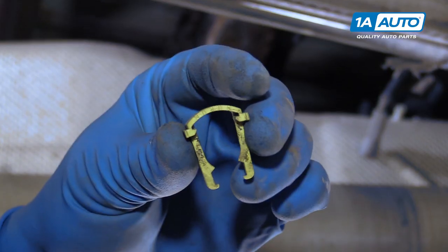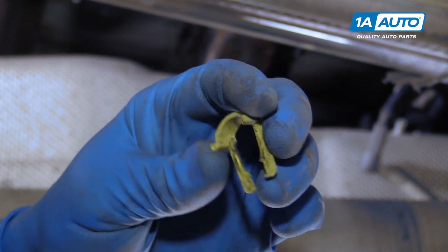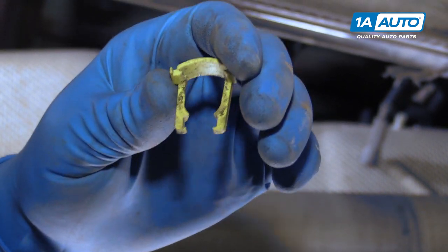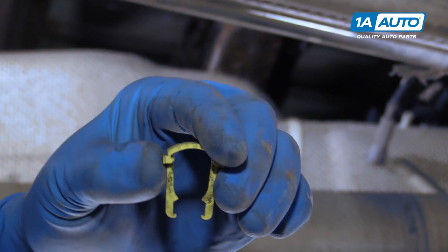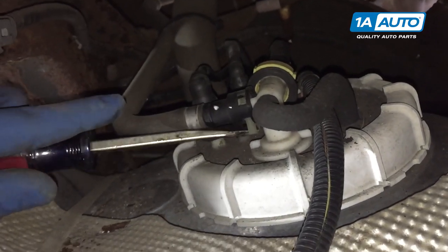Disconnect the connections at the top of the fuel pump. These style clips with the larger head on them need to be pried out of the connector, whereas the thinner clips like our green and red ones need to be pushed in on and pried up that way. Just go easy — you don't want to break these.